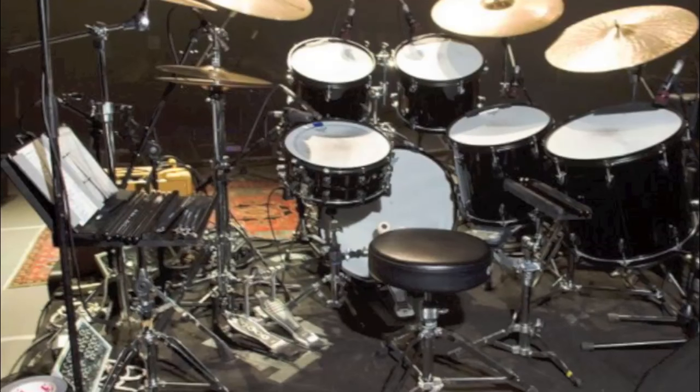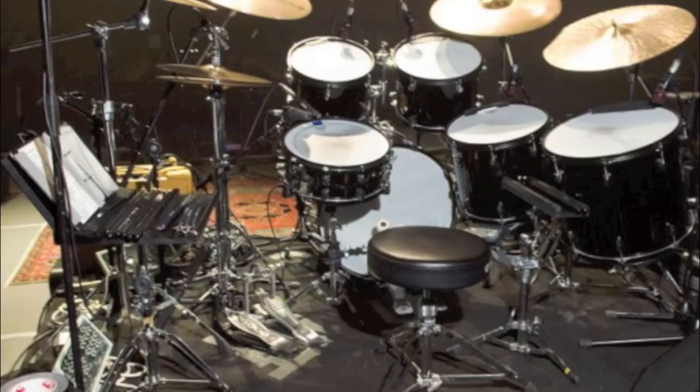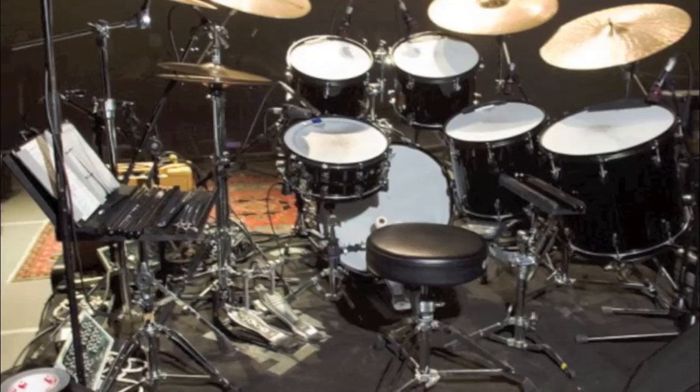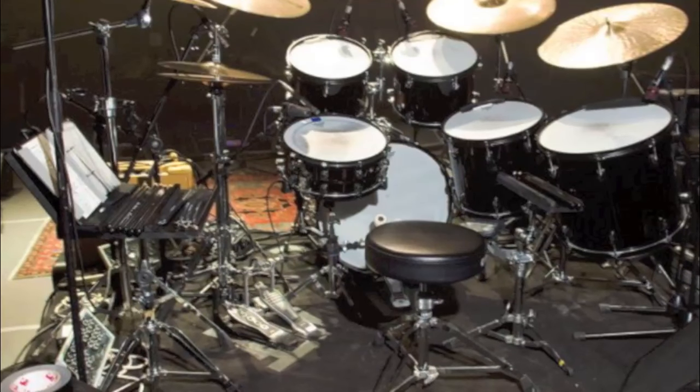Here's Steve's kit from relatively recently. You can see that his toms are actually still pretty high — still pretty highly angled — but his ride cymbal did come down a little bit. He actually changed the least from 1989 to this current picture. So maybe he actually did like how his drums were set up in 1989. That sort of makes sense now.